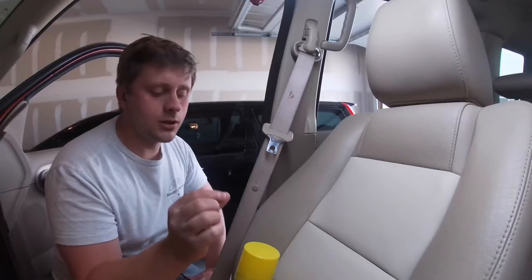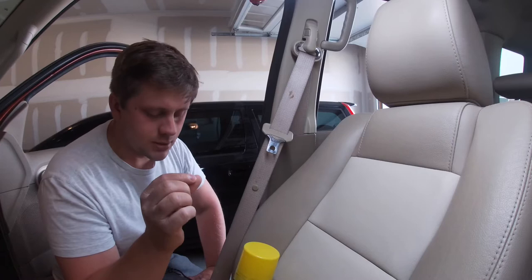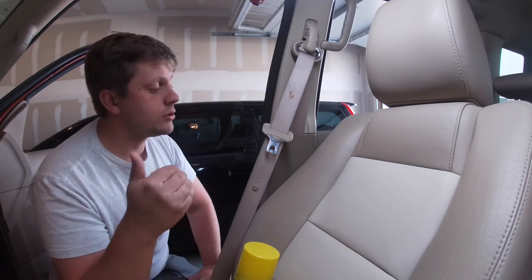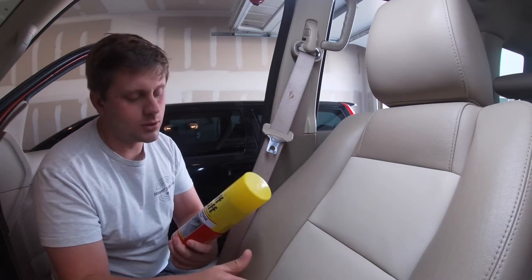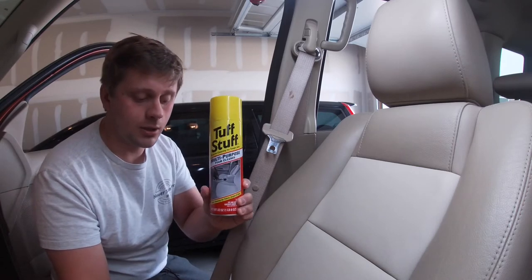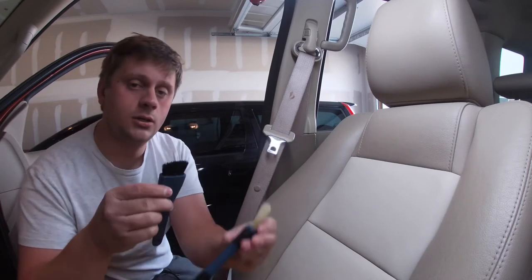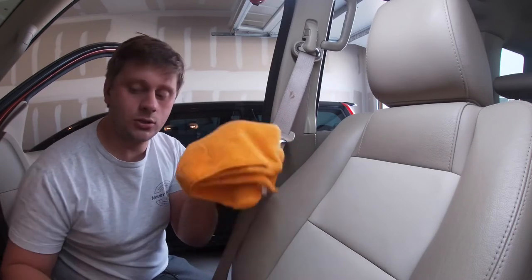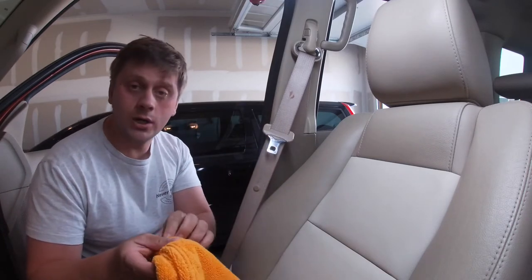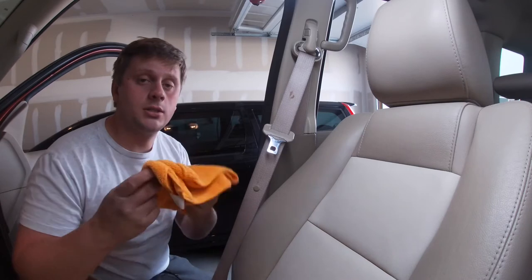Are you just spot cleaning or are you doing the whole seatbelt? If you're just spot cleaning, you don't really need much. All you need is something that's going to get into the fibers and clean it up, something to agitate it like a couple of brushes, and something to dry with — a couple of microfiber towels. These are going to do a great job.